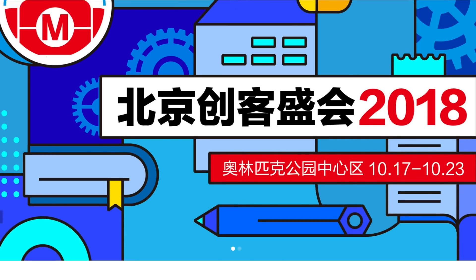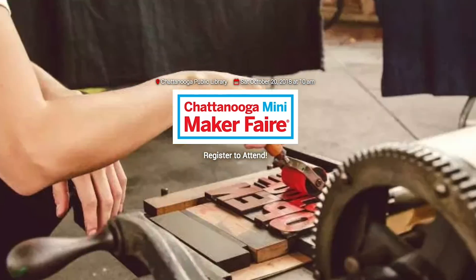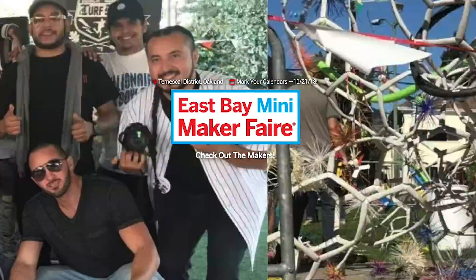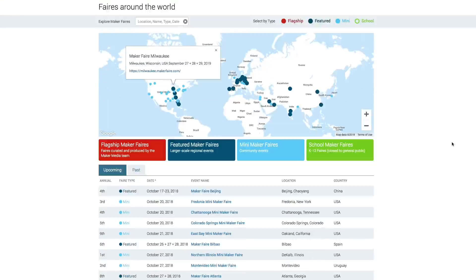Maker Fairs! This weekend we have Beijing, China; Fredonia, New York; Chattanooga, Tennessee; Colorado Springs, Colorado; and my hometown fair in Oakland, California, where I'll be giving a talk about new features in Tinkercad. But if none of those are near you, head to MakerFair.com to find one in your area.